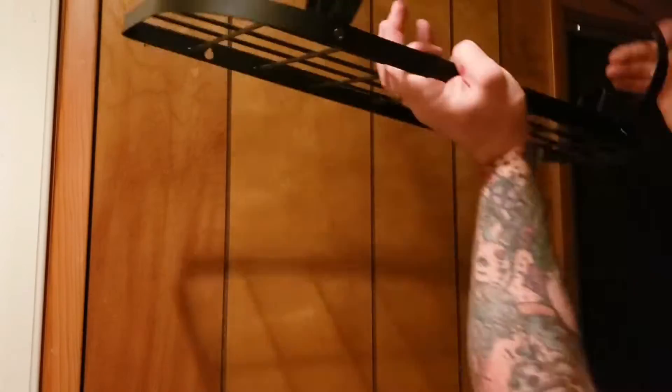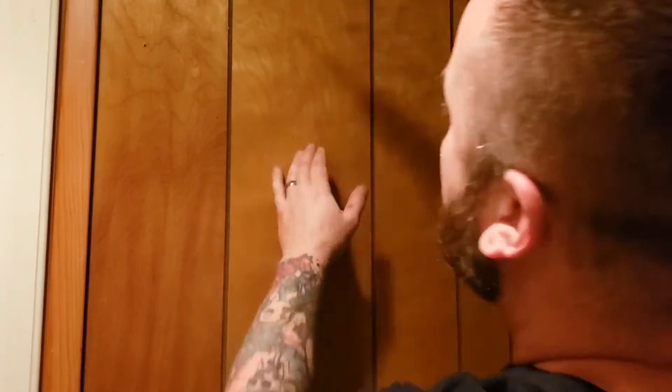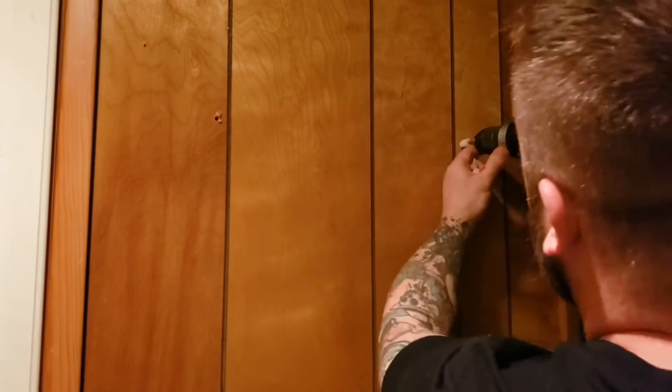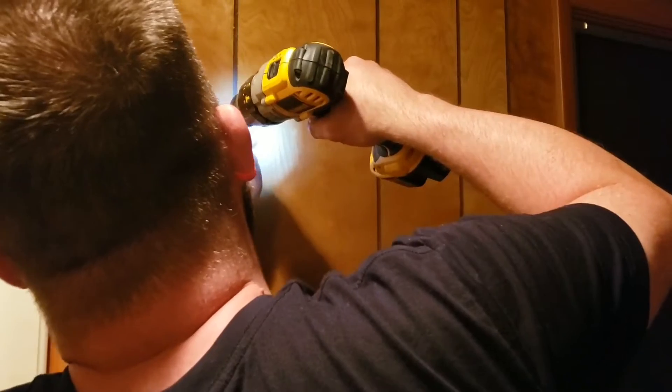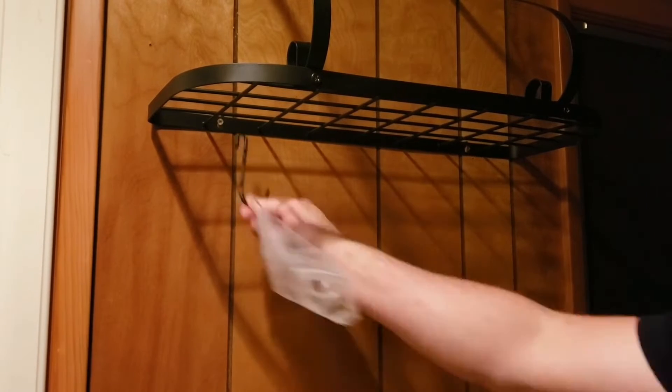It's really just three large pieces. You connect the leg brackets, you mark off where you need to drill. I drilled because I did use the mounts that came with it — the anchors. I put those in, install your screws, and it really just slips right into place. You can snug it down from there.